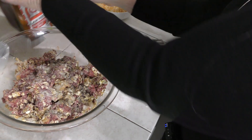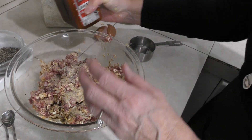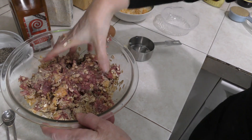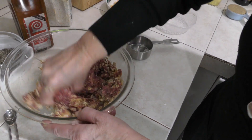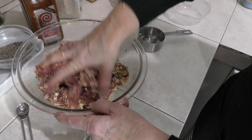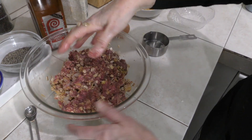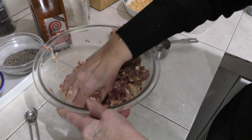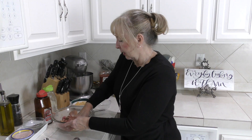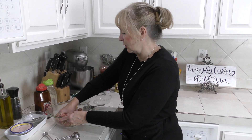I also use garlic salt — just sprinkle that in a little bit — and Lawry's seasoning salt, or any other seasoning salt you like. You don't want to put too much in because you don't want it to be too salty. It's already really nice and moist, and this only takes a minute to make. The cheese really makes it; if you want to put a little bit more in, you can.